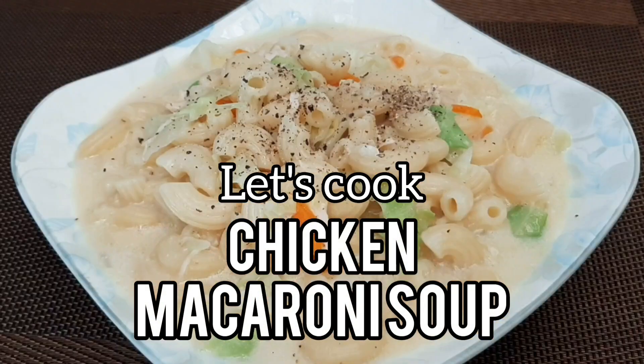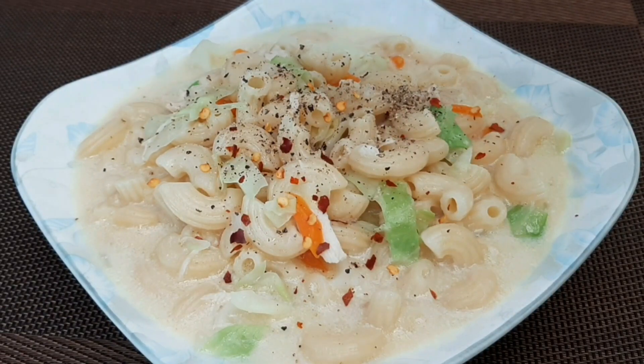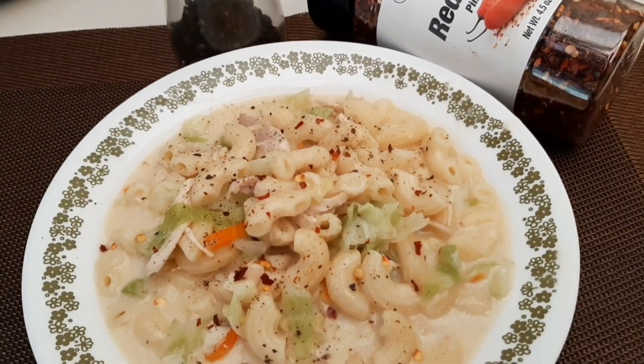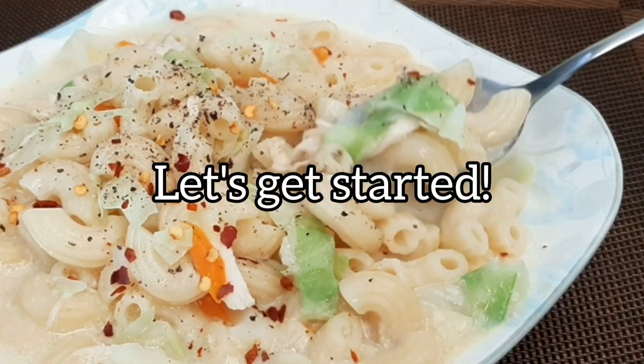Let's cook chicken macaroni soup. Let's get started.